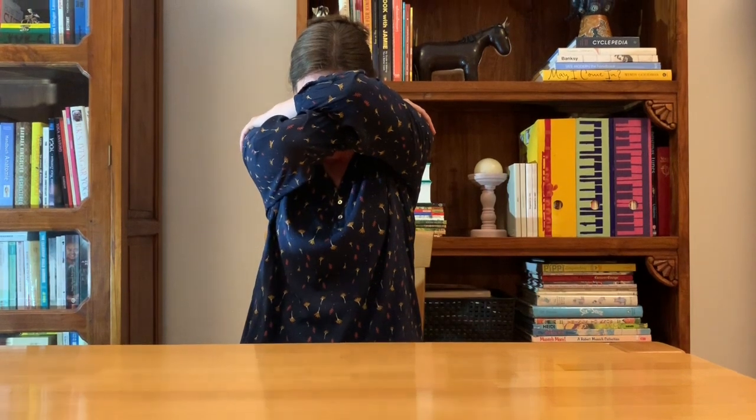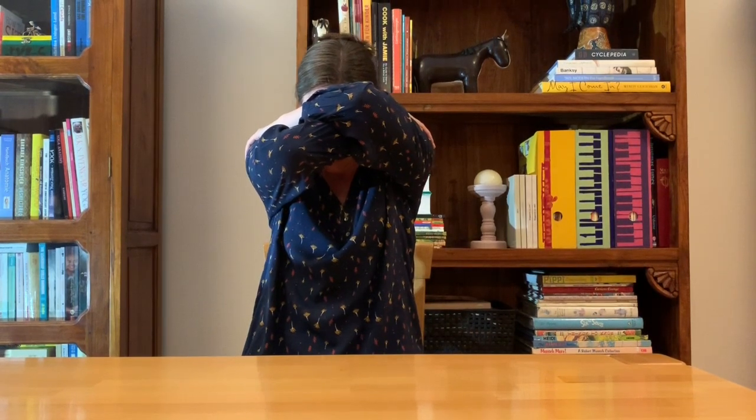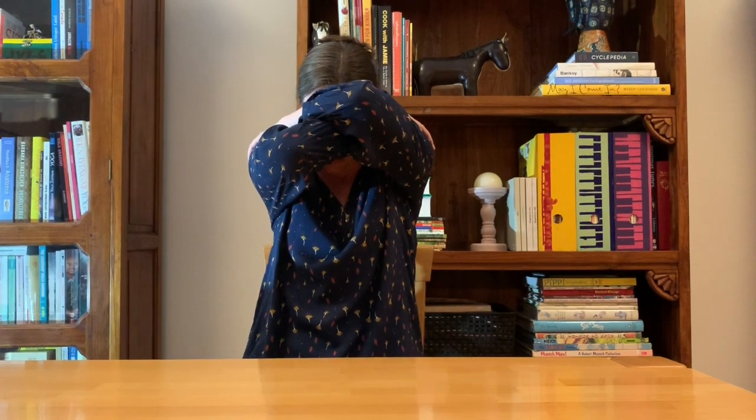Now we'll roll the shoulders forward: one, two, three. Roll the shoulders back: one, two, and three. Take the right hand to the left shoulder and the left hand to the right shoulder, draw the elbows forward and up, rest your head on your arms, and feel that stretch through the upper back between the shoulder blades. Mindful breathing — notice how the stretch changes with the inhalation and the exhalation.